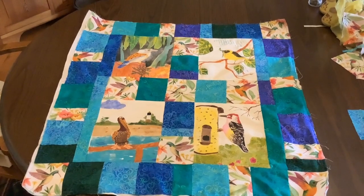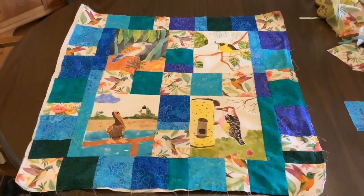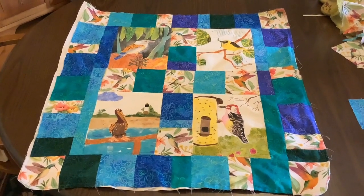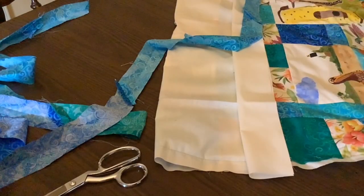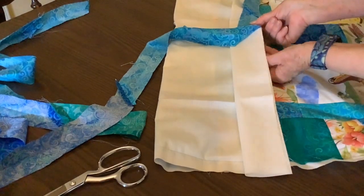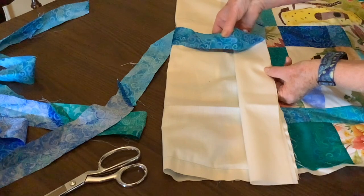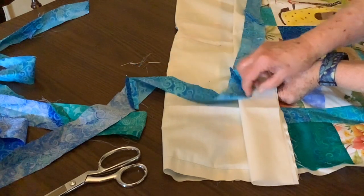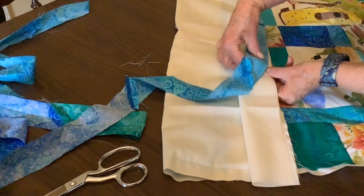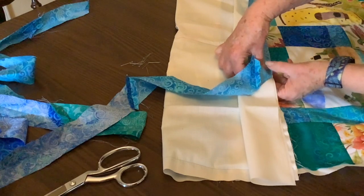I have all of the pieces sewn together and I just sewed the white backing on. Now I'm ready to make the strips to go around it to finish it. This white piece of fabric that is folded is being pinned to the quilt and to the bias binding. This folded piece will be on the back and it will be used as a pocket to hang the wall hanging up.